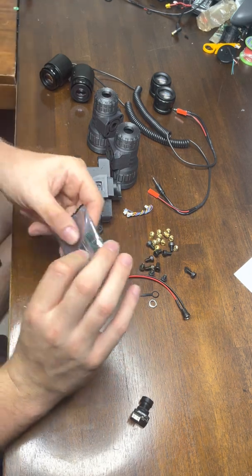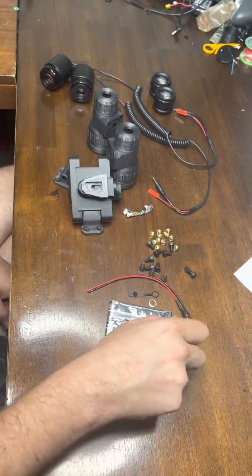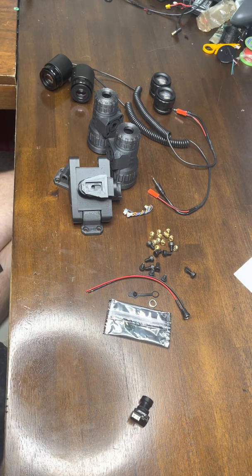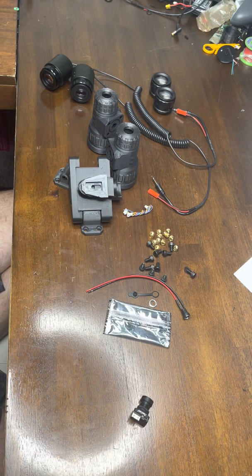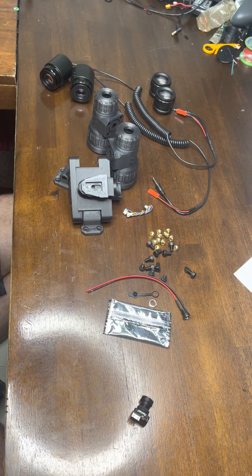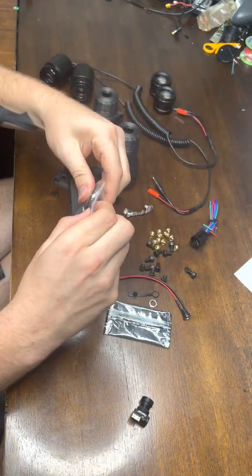You will get a buck converter. This part is essential, or else you will destroy your displays almost instantly. This buck is capable of 5 to 24 volts and regulating that down to 5 volts, so you have to have this. You can regulate it lower than 5, but you want it set about 4.9 — you don't really want to go over 5 or you risk damaging your displays. You will get this switch, which is a three-position switch.